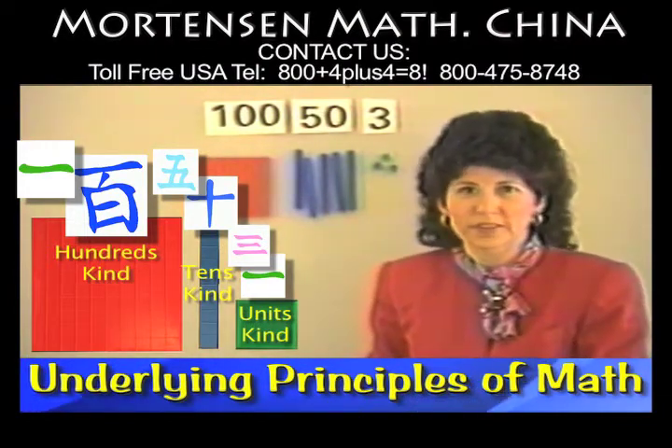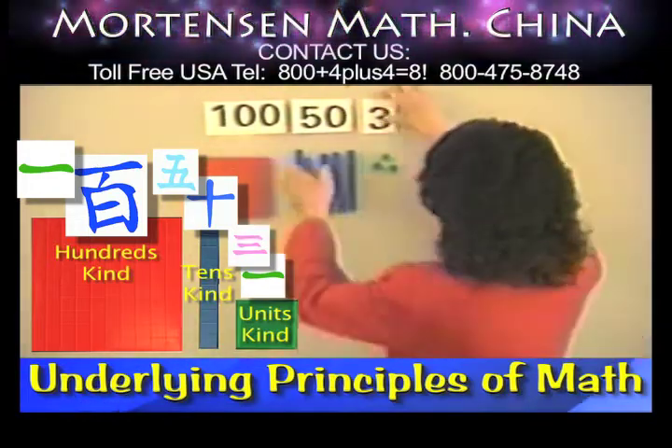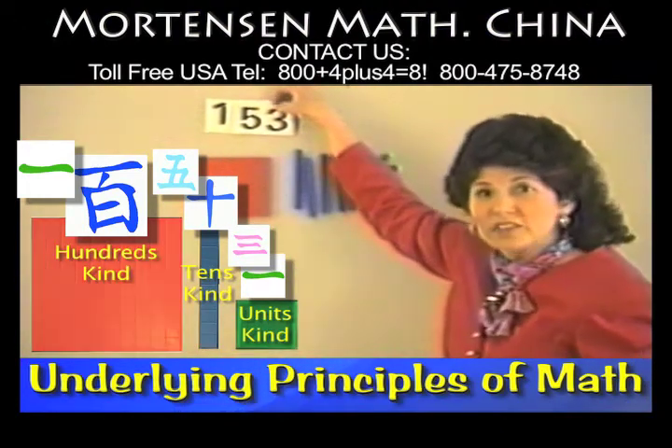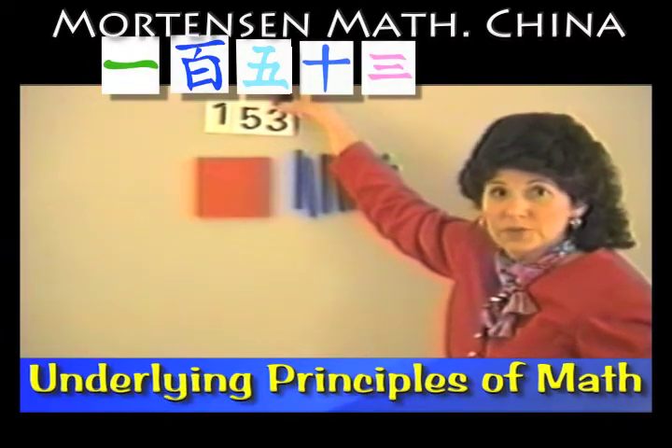Look at how simple this is. Here's this number. And you know what I can do with my cards? I can pick them up, put them like this, and the child can see that that's the number 153.